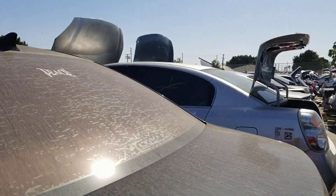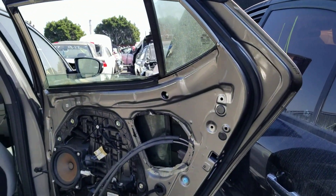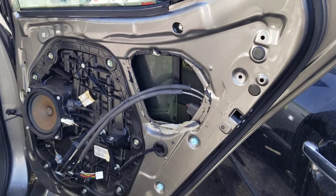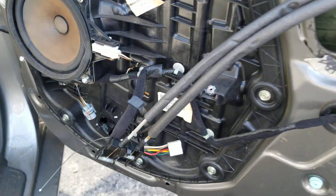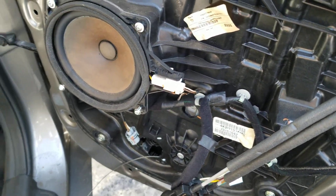I am at a salvage yard — junkyard, whatever you want to call it. The purpose here is to show you how to remove the glass, once you've removed the door panels, which I covered in another video, and the window motor, which I also covered in another video. I like to keep these short, so here I go.